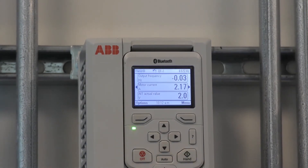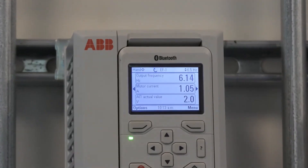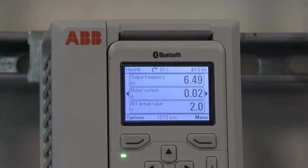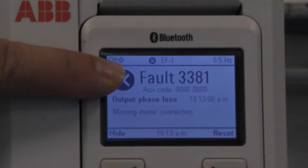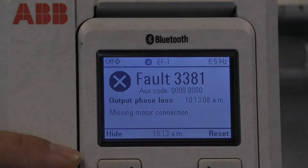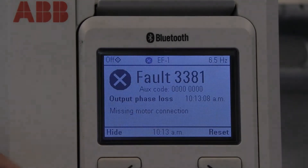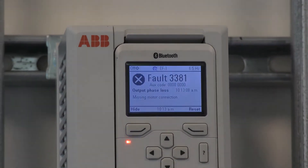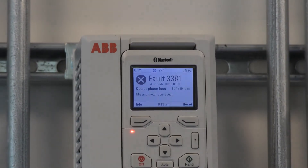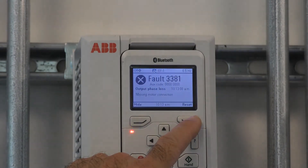When the drive is in hand and running the motor, if the disconnect is opened, the drive goes into an output phase loss fault and will need to be reset. If you are a long ways away from the drive, you will have to reset the disconnect and come all the way to the drive to reset it.